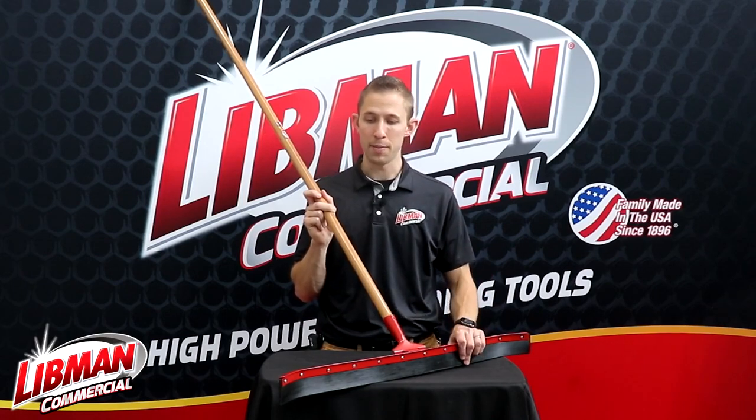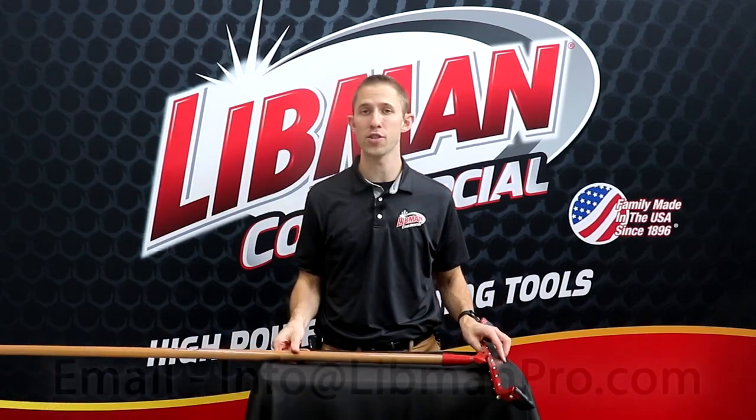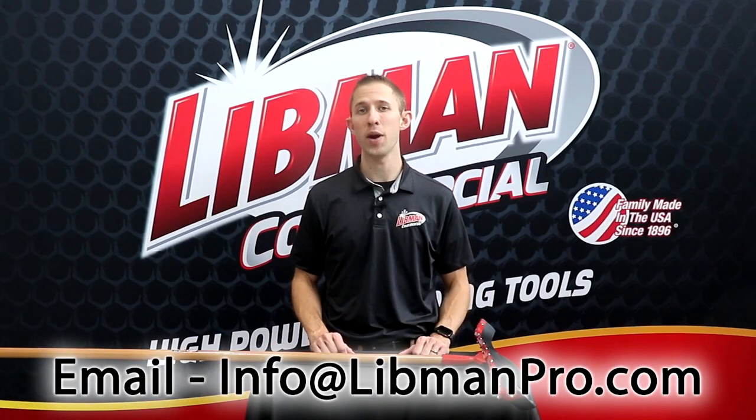So really great squeegee. If you do have any questions on this product or anything else, feel free to give us a call today or shoot us an email at info@libmanpro.com. Thanks so much for watching.